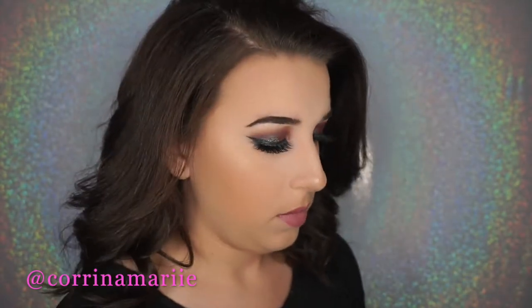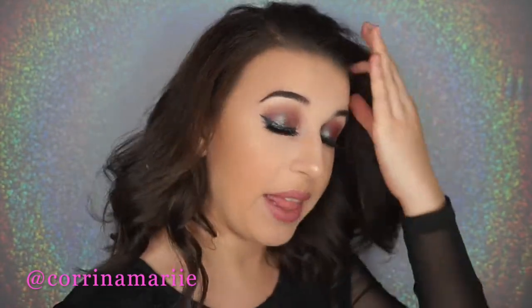I did a halo smoky eye and I really wanted to use the Insomnia eyeshadow, which is this duochrome green-raspberry shade. I don't know, it's just absolutely amazing. I love this palette.